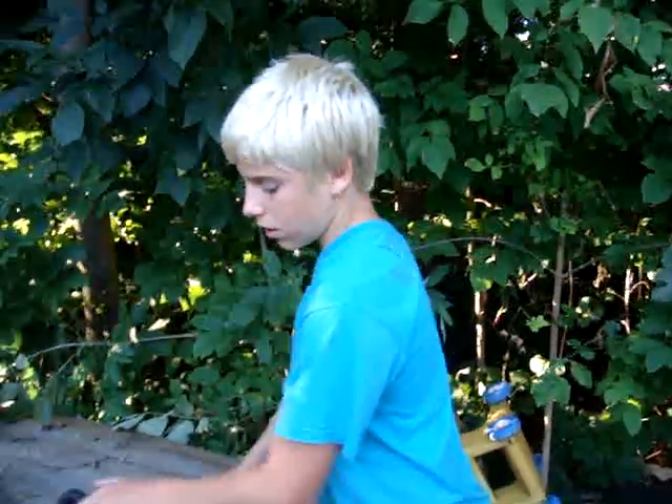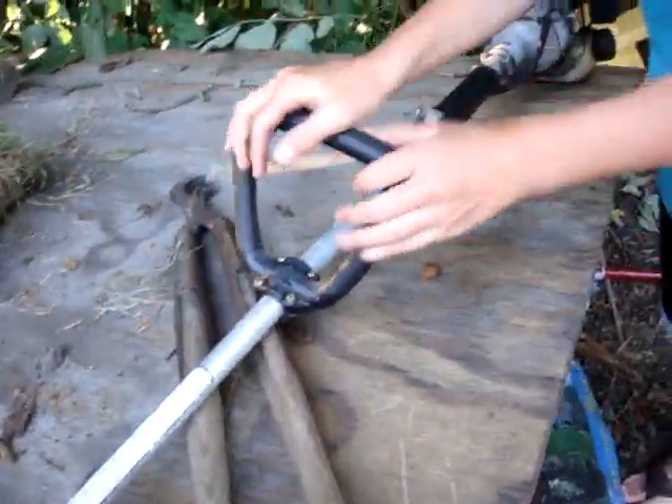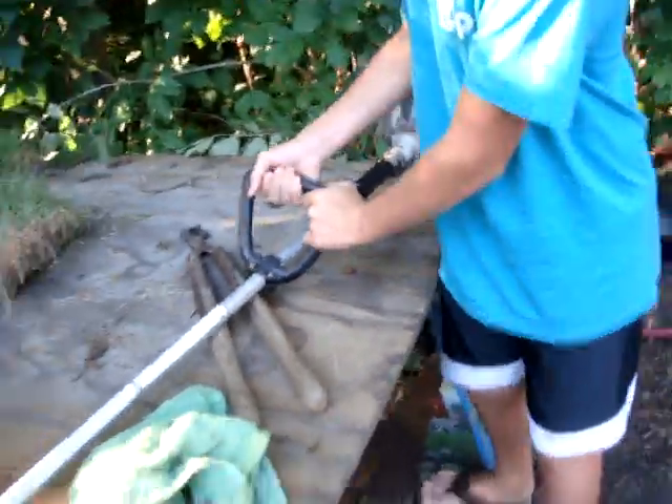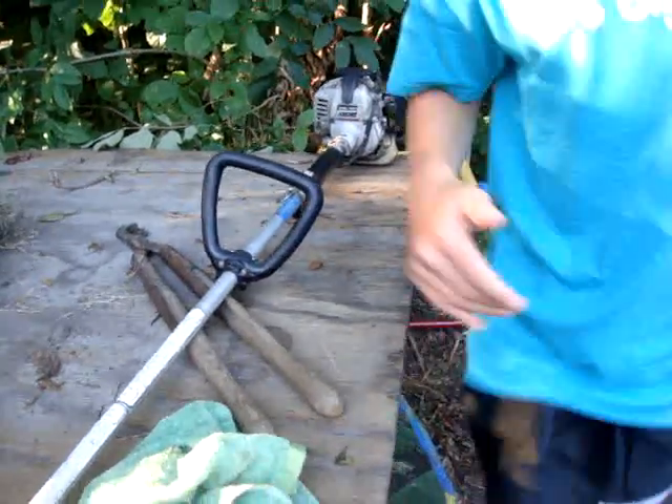It has the regular trapezoid handle here. I like it when it's a D-shape — not because my name starts with a D, just because of the shape.